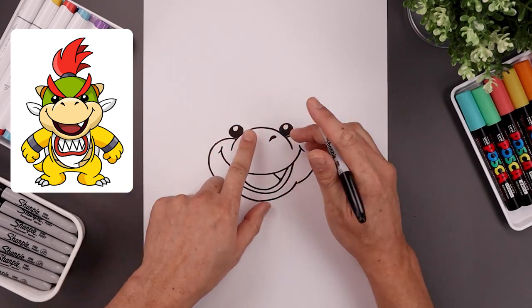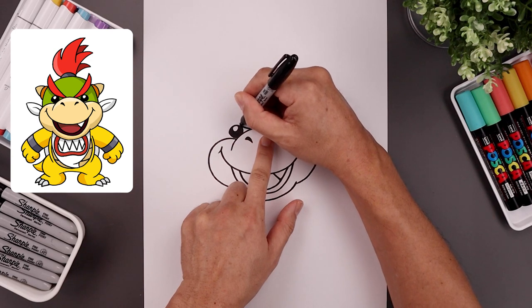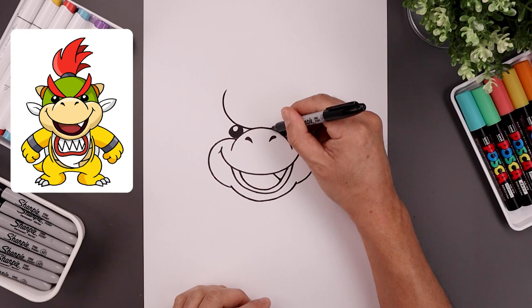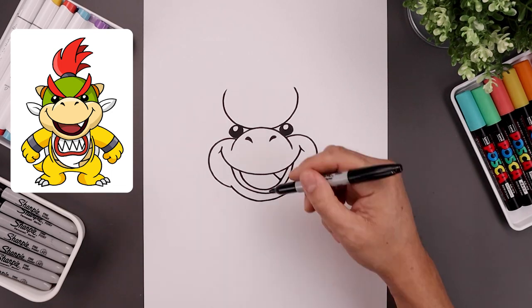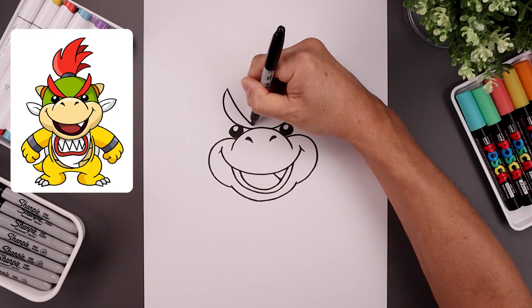Now let's place the eyebrows on top of the eyes. We need a gap in the center — let's start on the left, bend this out on top of the eye, go up, and hook that in. We'll do the same thing on the right, going all the way around and then up. From the tip of the eyebrow, come down and just bend that in.